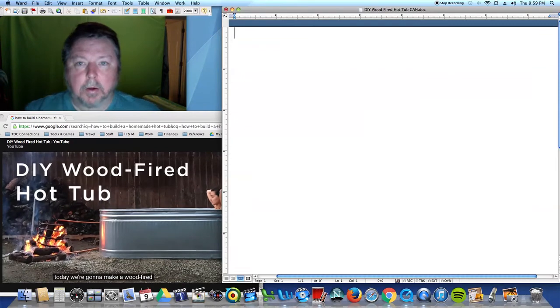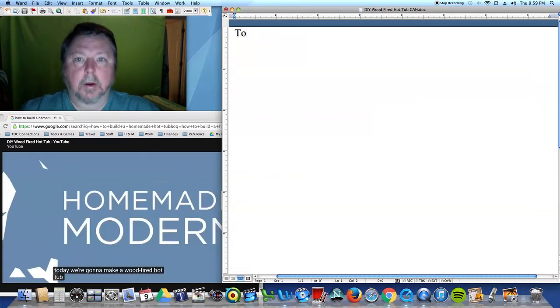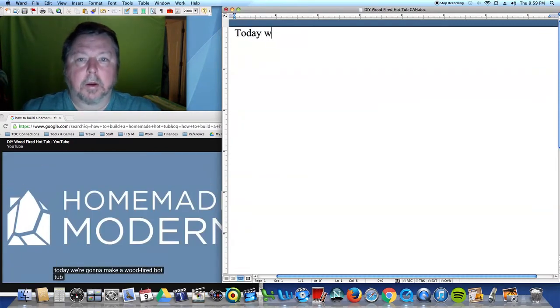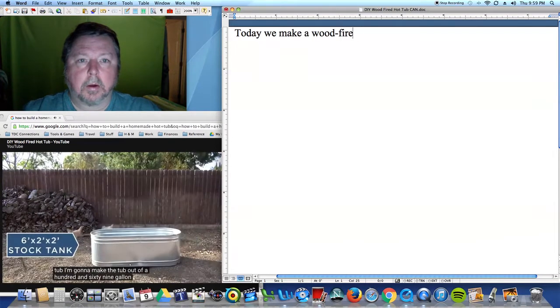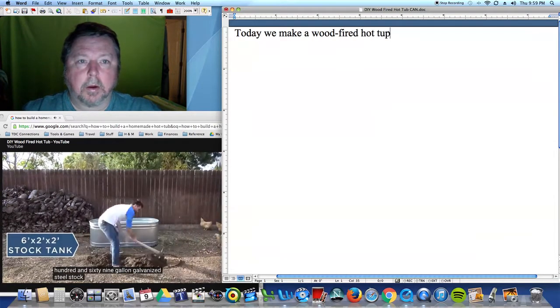Today we're going to make a wood-fired hot tub. I'm going to make the tub out of a 169-gallon galvanized steel stock tank.